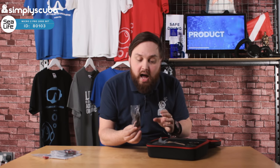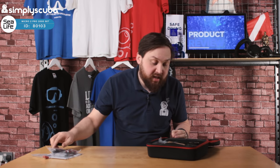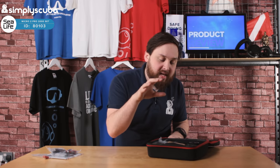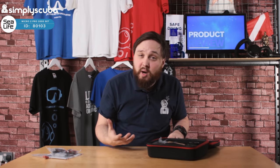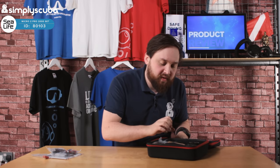A USB cable — again, that's how you charge it and download your dives, but it does have built-in Wi-Fi. So when you get the SeaLife app on your smartphone or tablet, you can wirelessly do it on the dive boat. I've done that myself — it's very handy.